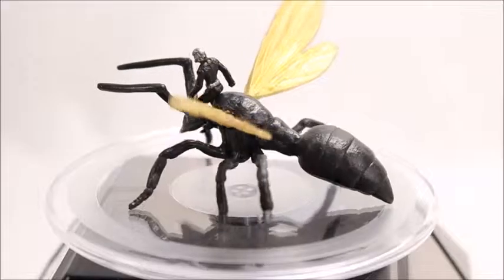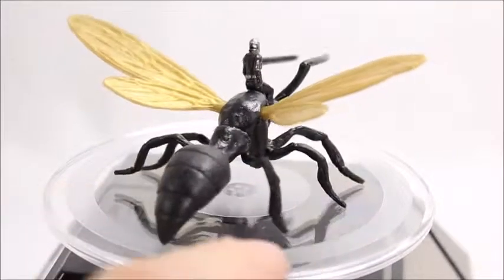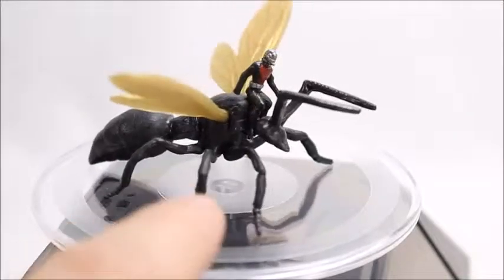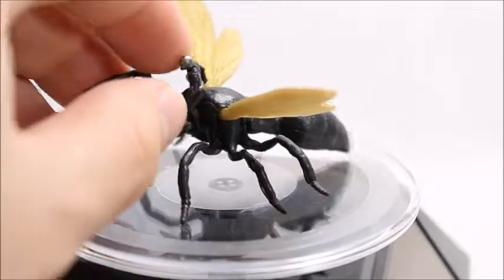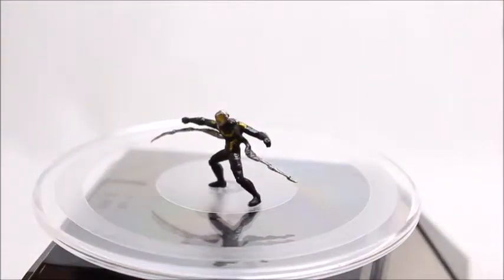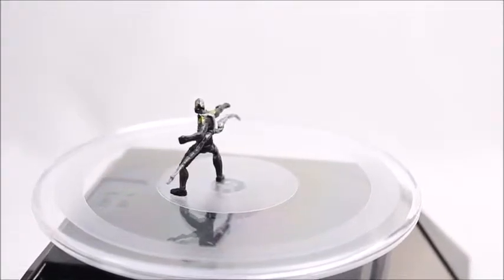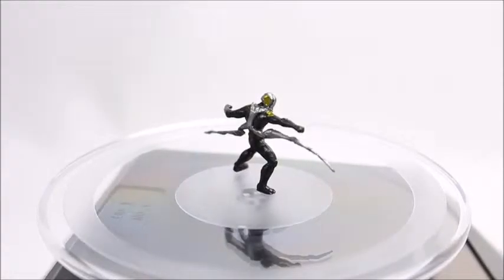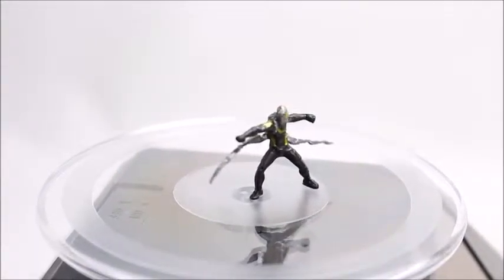I think the Ant-Man figure can go on the back of the ant, and I think that's the reason for the pose — let's try it. Yeah, there he is riding Anthony! That looks really good. Then last but not least, we got the Yellow Jacket figure. First try, stood right up — that's also a really neat figure. You can see the silver and black painting in there with a little bit of yellow for the Yellow Jacket.